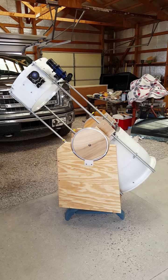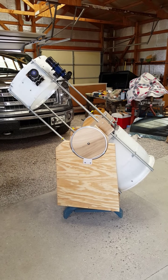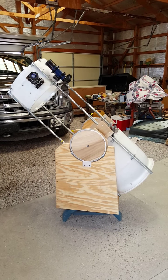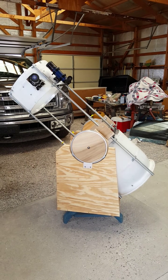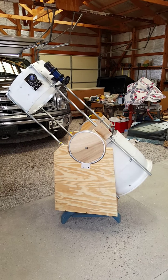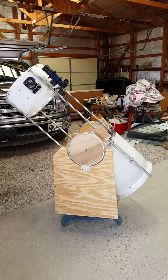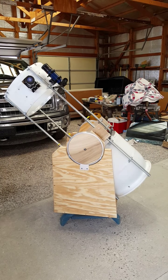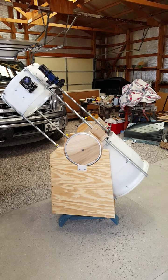My name is John Gilkeson, and I'm the president of the National Public Observatory. Today I just wanted to go over the construction of a 13-inch Dobsonian telescope out of a 30-gallon barrel. Today I'm just going to discuss the construction of the OTA by itself, and in a later video I'll cover the mount.